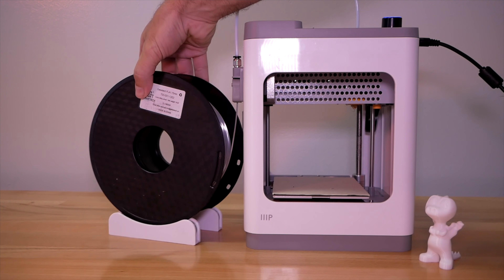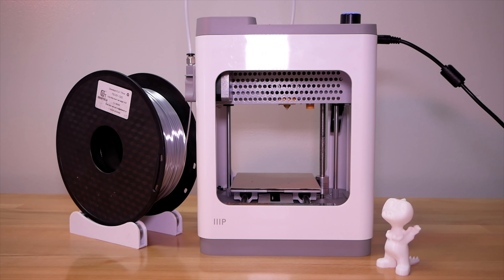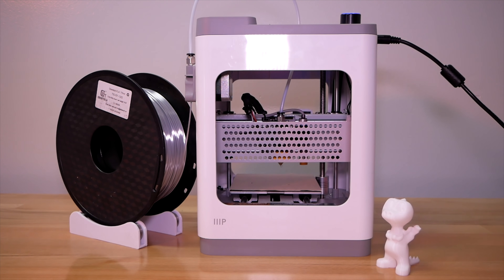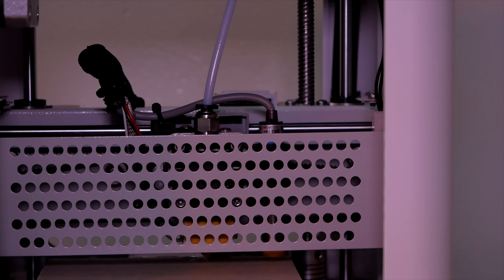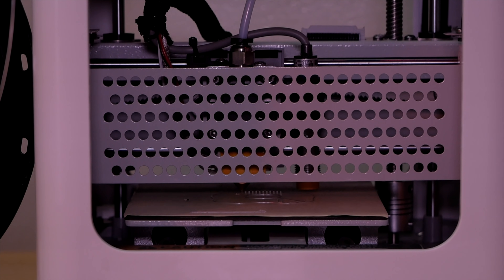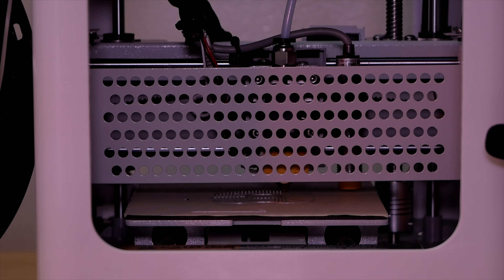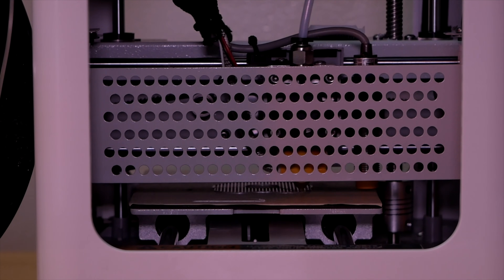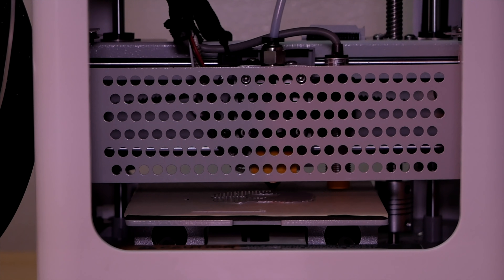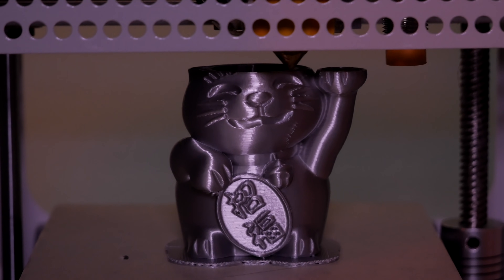We grab the new filament, stick it in the extruder, and run it all the way through — since the hot end is hot, it starts oozing out silver right away. I put the spool closer to the machine so it feeds right in. Now we're ready — going to 'print from SD card,' selecting the fortune cat, which takes about two hours. We push print, the nozzle is hot enough so it starts quickly. It does its leveling, we can see the leveling sensor light, and it starts printing a raft.